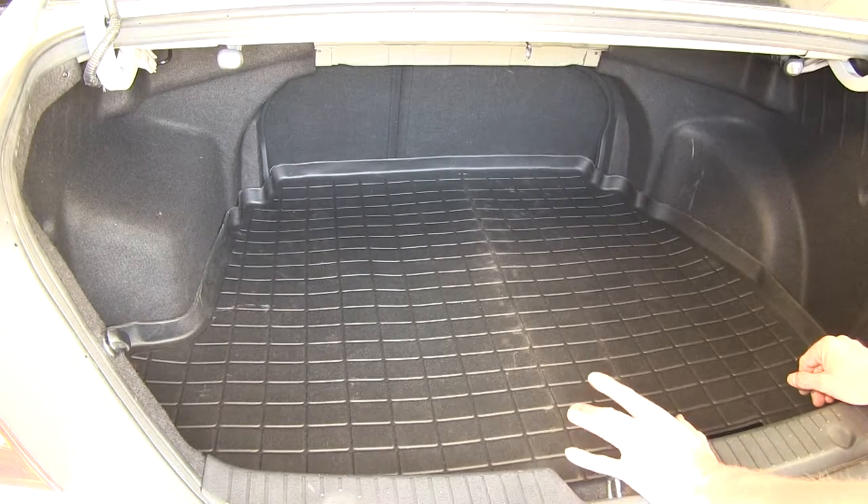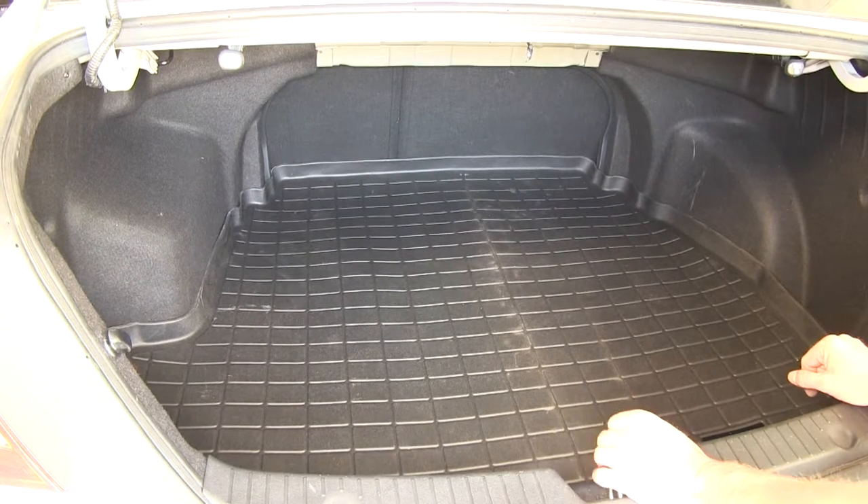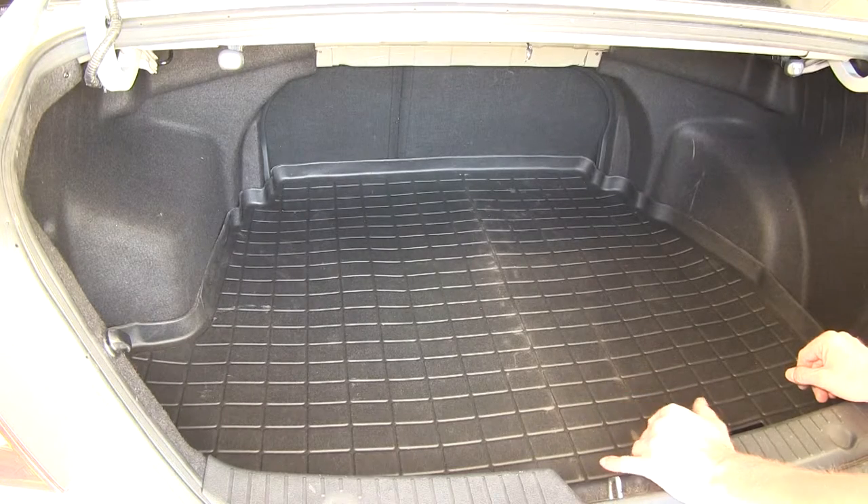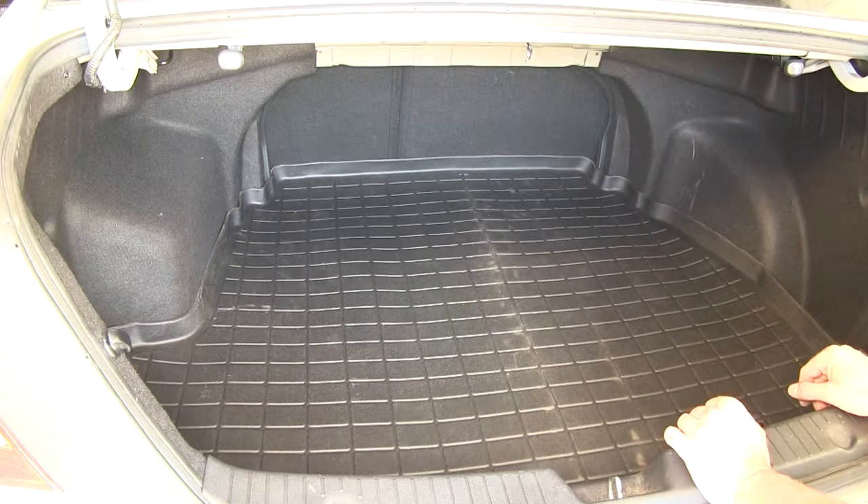If you take a look at the cargo liner going up towards the back seat, you can see it has a nice snug fit back there, and it also has the raised edge. This raised edge is really good in case you put anything wet in there or anything that could possibly leak — it will still protect all your interior components.